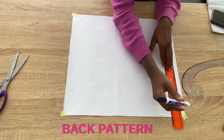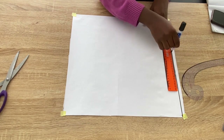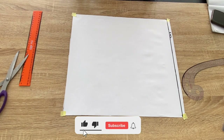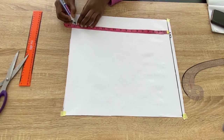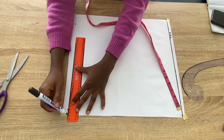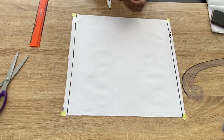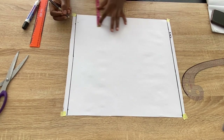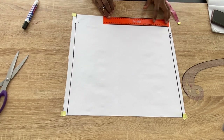Now I'll start the back pattern. I'll leave a space of half an inch at the top of the paper — that will be the shoulder line. The length I'm working with is also 17 inches for the back pattern, so from the shoulder line I'll mark 17 inches and connect with a straight line. Next I'll mark the zip allowance — 1.5 inches at the side of the paper. I'm using a pencil because I'll still alter the zip allowance, so I'll connect with a ruler.